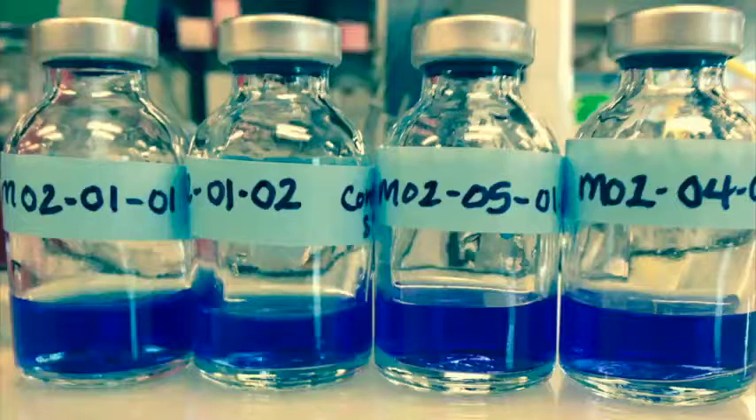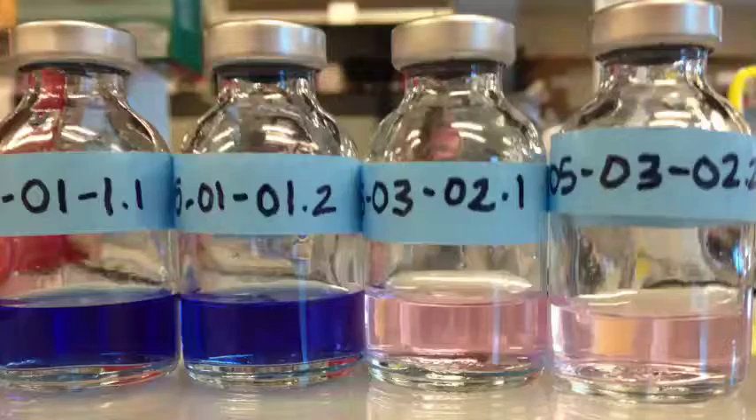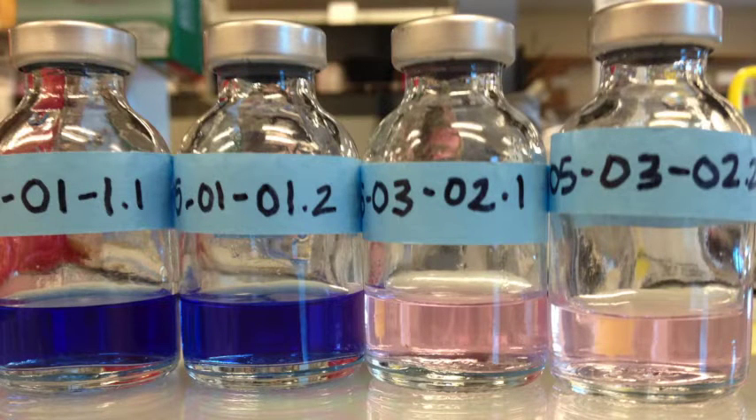The liquid food starts out blue, and if microbes are there and eat the food, it turns pink, and then clear, so the scientists know there are microbes living inside.